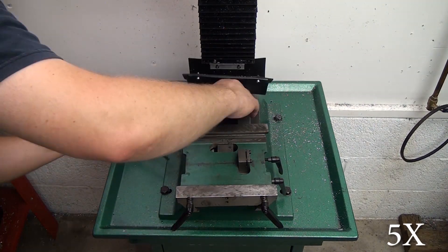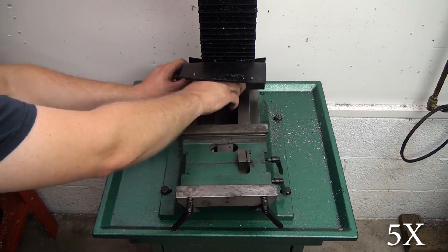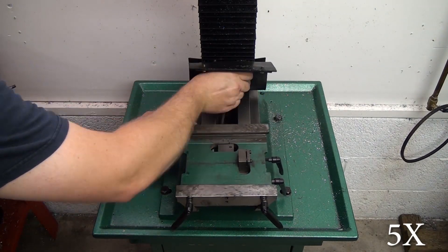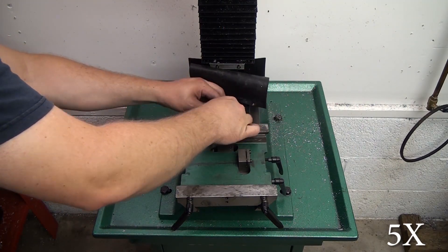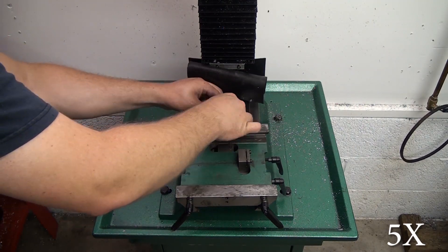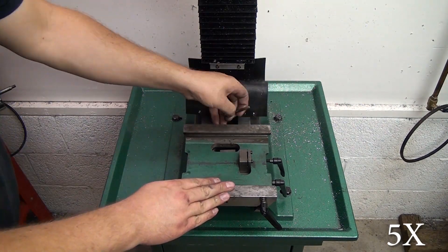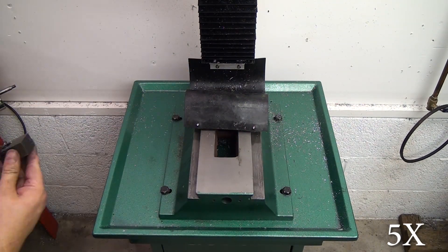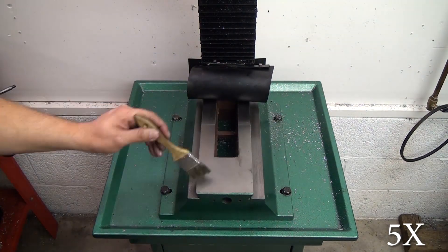Then we'll work on the two cap screws on the backside of the saddle. You really only need to loosen these up and that will allow the Y-axis nut to drop out of the slot — as soon as you loosen up that second screw you'll see that nut drop right out of place. Pretty easy, and then you can just slide the saddle right off the base and you're done.